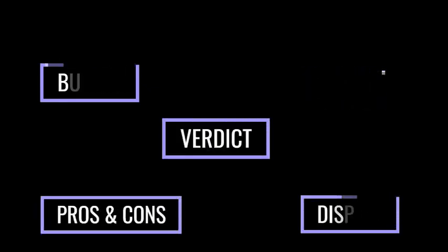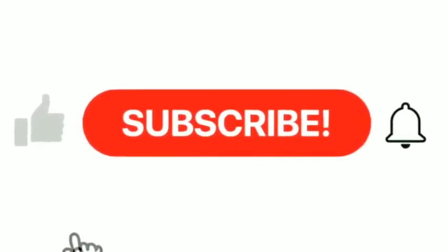Please remember to share, like, subscribe and click on the bell icon to be notified when we upload new videos.